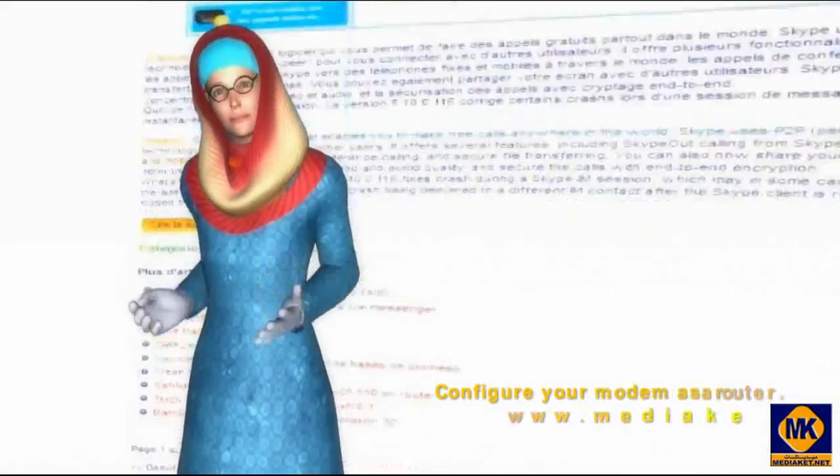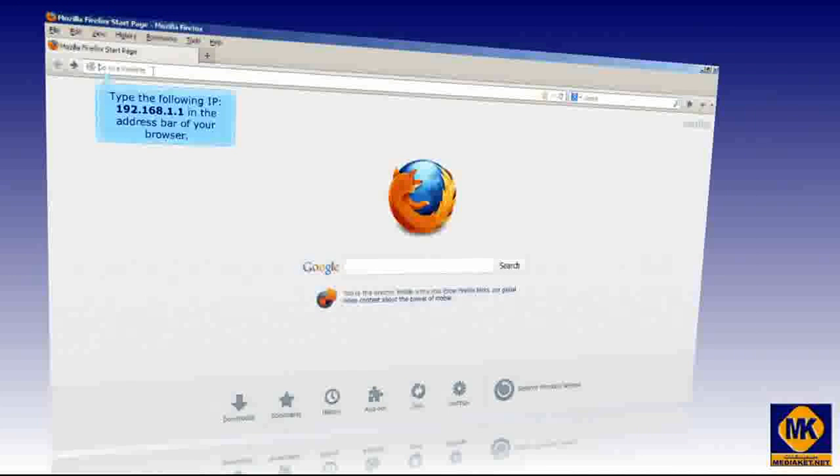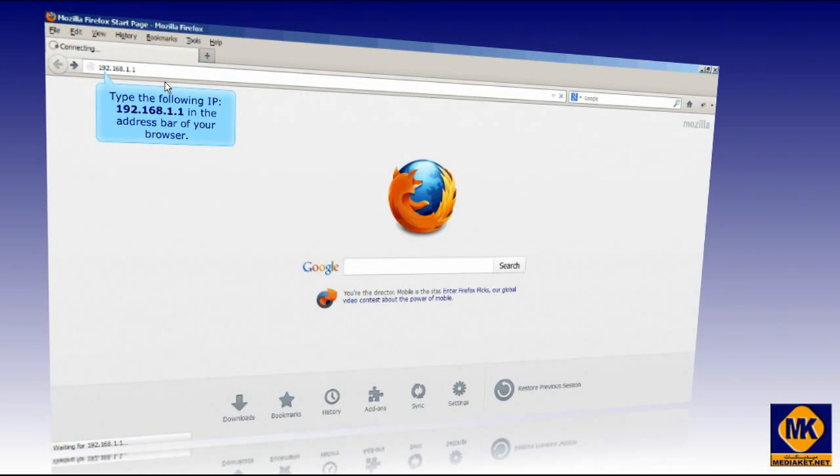In this first part, we will show you how to configure the modem as a router. Type the following IP, 192.168.1.1, in the address bar of your browser, and press the Enter key.